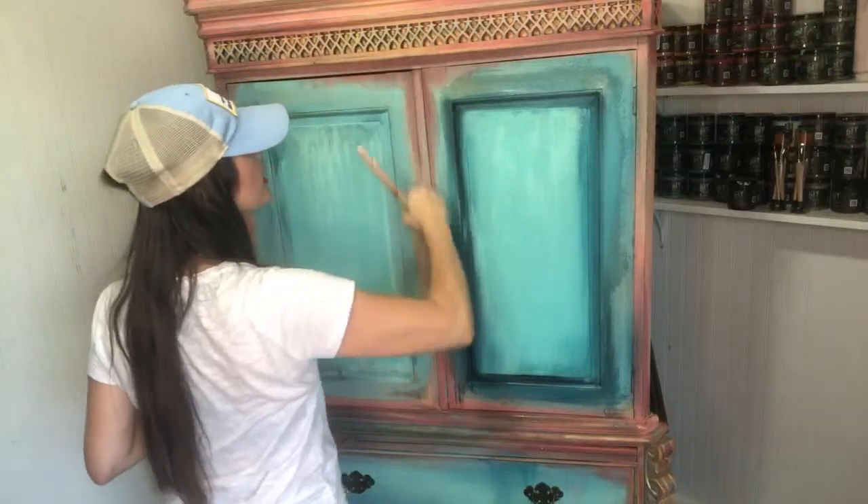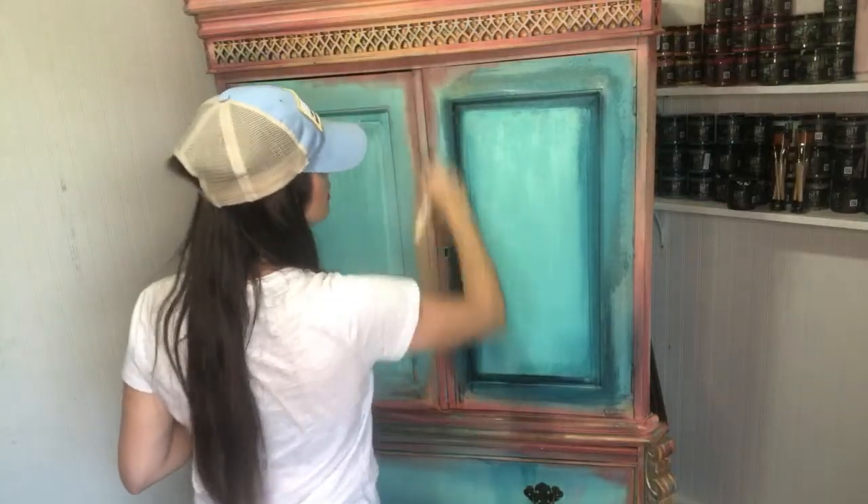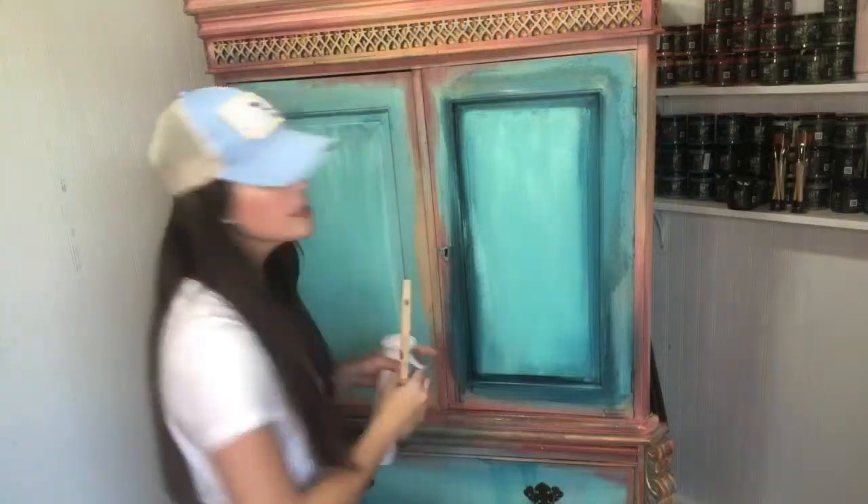I'm just dry brushing again with this. It looks like a hot mess still — it's real splotchy. But we're good with this, I promise we're good with this look for now. It won't stay this way.